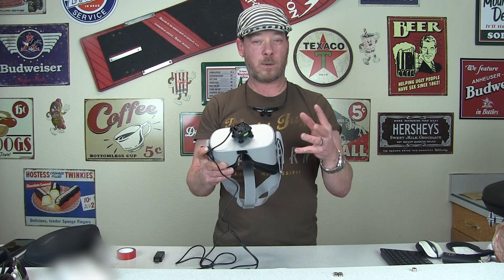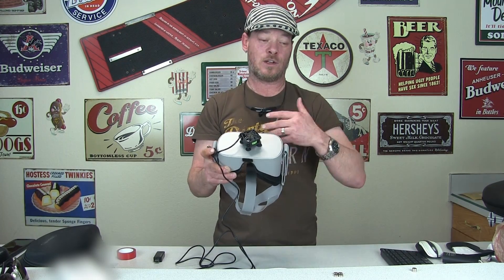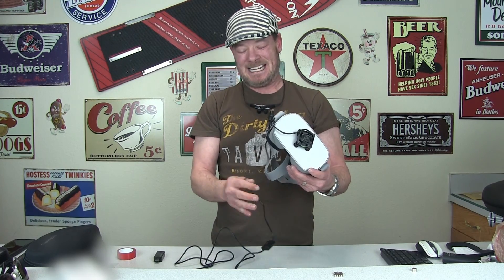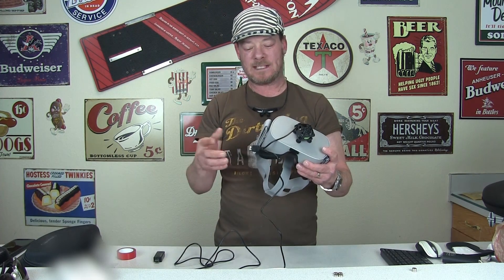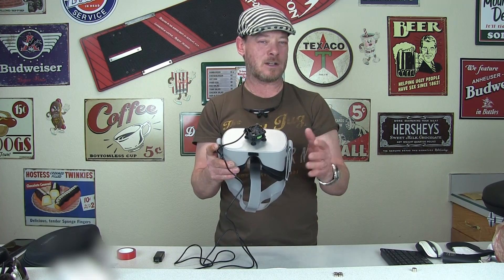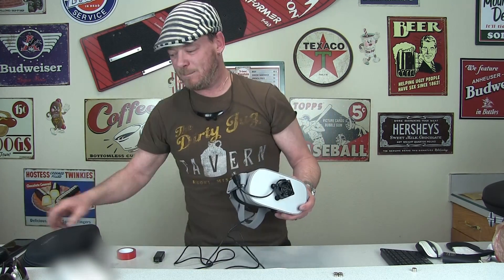The Go natively draws about 1.5 amps at 5 volts to maintain or go positive charge while you're playing. I found that in the end it's basically going to maybe double the runtime of your Go — so if you're getting an hour and a half of game time, you can expect maybe three hours with this pass-through.